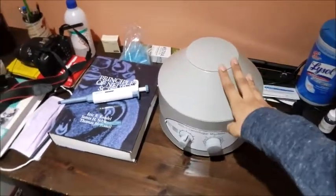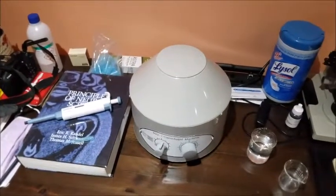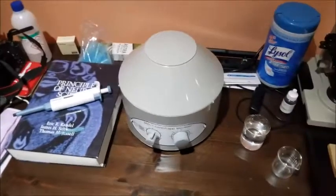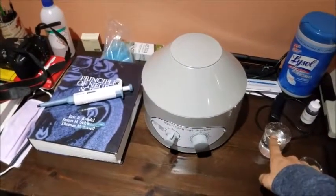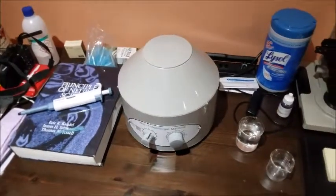This video is going to be a tutorial on using a centrifuge. This particular one is a benchtop centrifuge, but the procedures are relatively similar for all types of centrifuges. Obviously you're going to need some sort of material to centrifuge, so in this case we're just doing a trial with water.